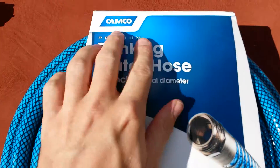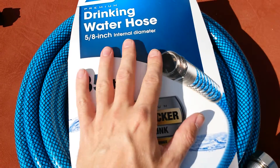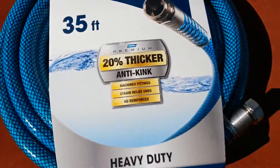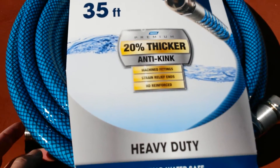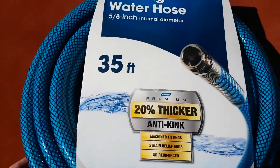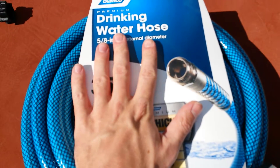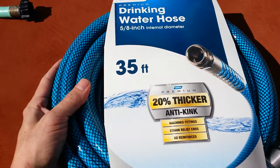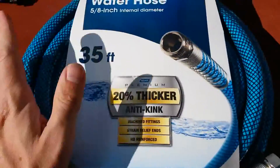Today I'm going to do a video review of the Kamco Premium Drinking Water Hose. This is a step up from the cheap hoses you get at Walmart and online. If you're using your RV for full-time usage, you definitely want to get a premium hose. The ends on cheap hoses just don't stand up — they end up leaking at the seams, and they're just not worth it.